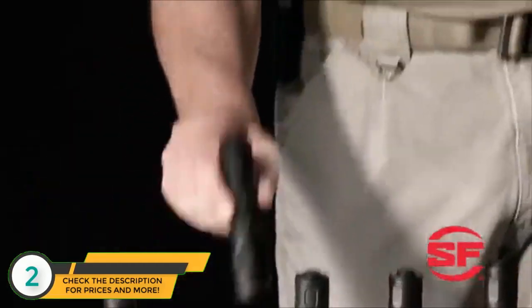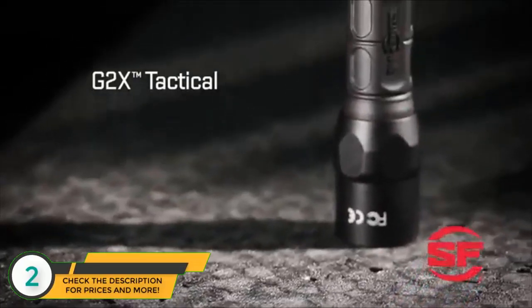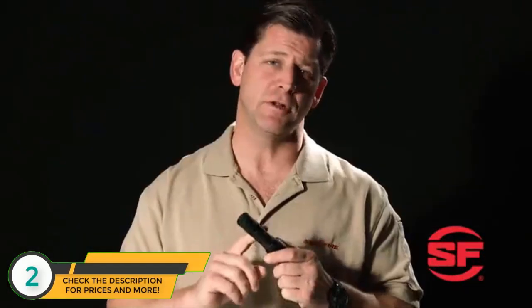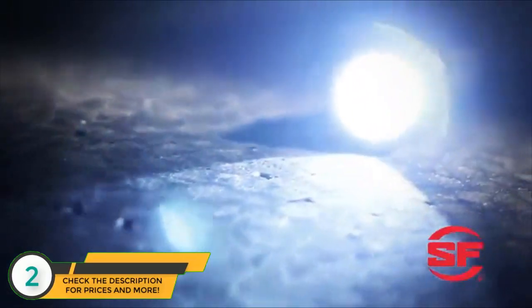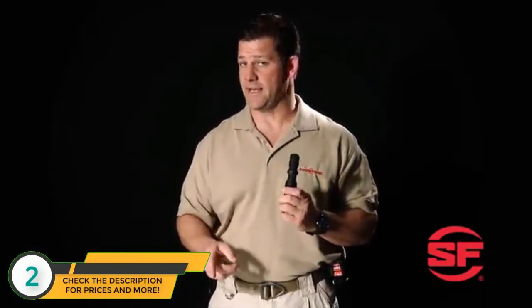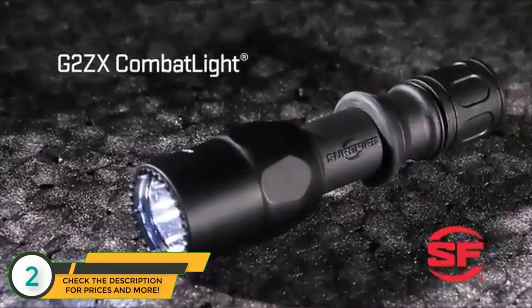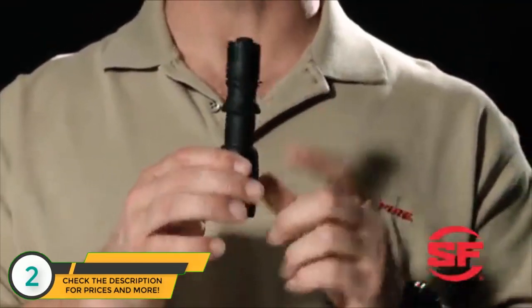Here's the G2X Tactical Flashlight. It has the same capabilities and hard-anodized aluminum head as the 6PX Tactical, but it features a nitrilon polymer body that makes it a little lighter in weight and a bit easier to hold with bare hands in cold weather. This is the G2ZX Combat Light — like the G2X Tactical, it has an aluminum head and a polymer body, but it features Surefire's combat grip design with a step-down body and rubber grip ring.